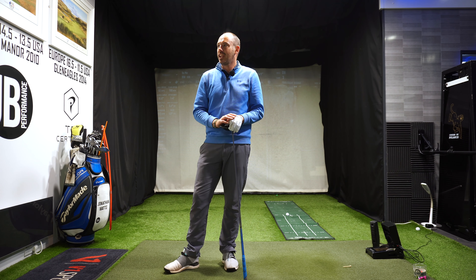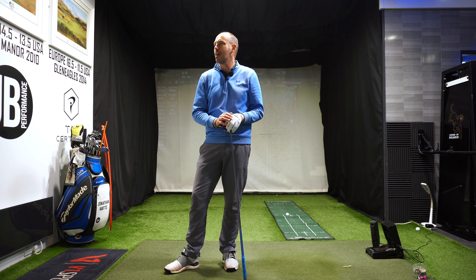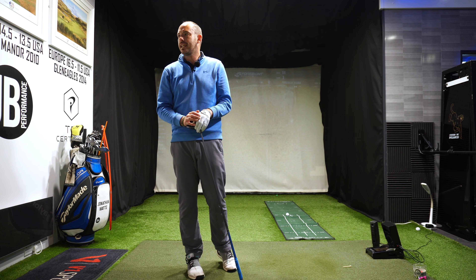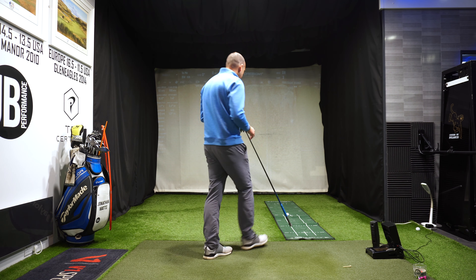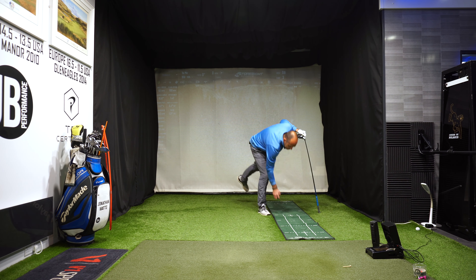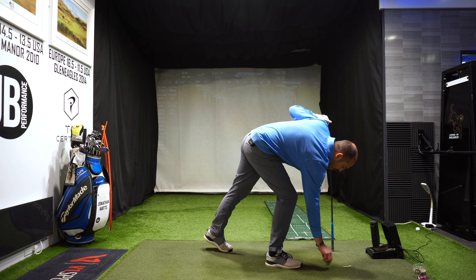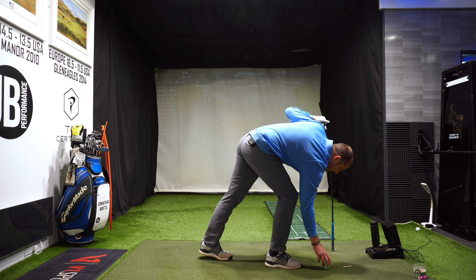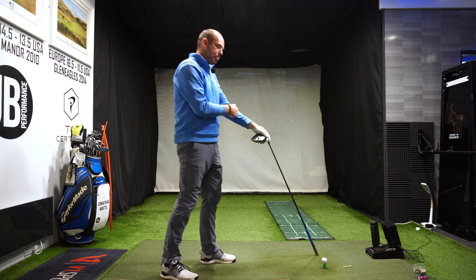Let me hit a couple more. When you're working on speed exercises, initially you've got to worry a little bit less about direction — I hit that last one about 30 yards left, so it'd have to be a generous fairway. Once you find out what 100% speed feels like, if you need to rein it back to 85% to hit more fairways, do it — but you've got to feel what 100% is first.